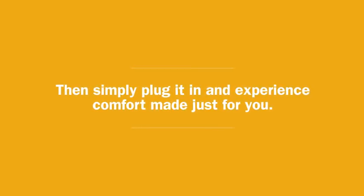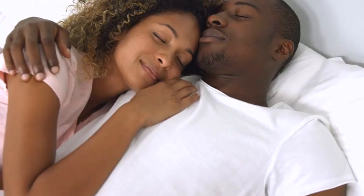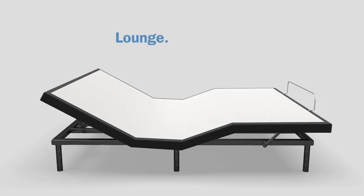Then, simply plug it in and experience comfort made just for you. Lounge. Rest. Sleep.